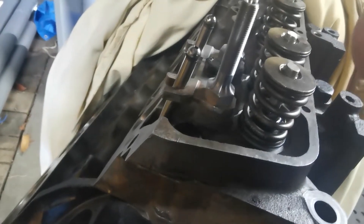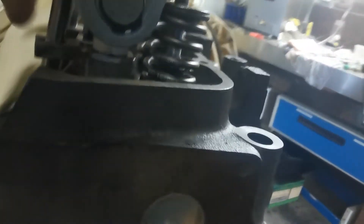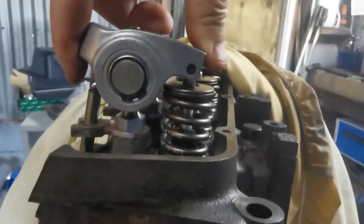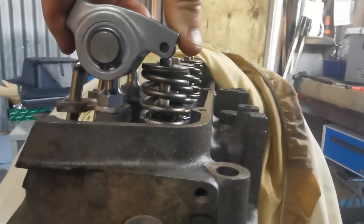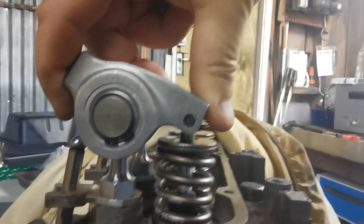If I flip it around — like so, that's the underside — it goes all the way down and I can actually make contact with the push rod. But when you look at it, it's sitting way down below the center line. It should be way up here — at half lift it should be about 90 degrees, by eye, from the center line of this to the center line of that.